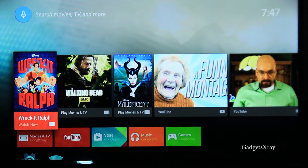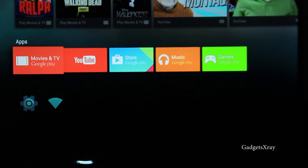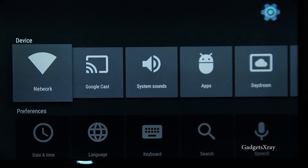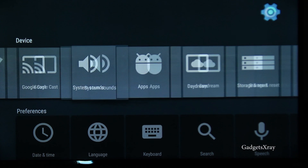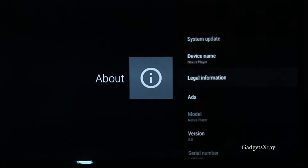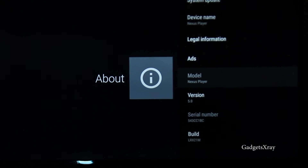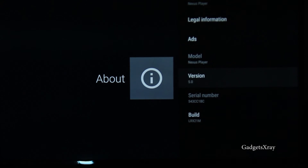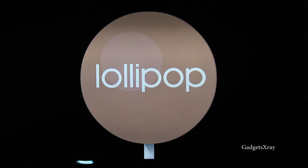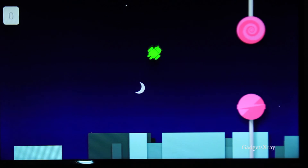It looks like we're all set! If you found this video helpful and you're interested in more videos like these, tips and tricks, please subscribe — I'll be making new videos every other day. And here's something like an Easter egg they have in Android 5 — it looks like a little game. Take care and see you in the next one!